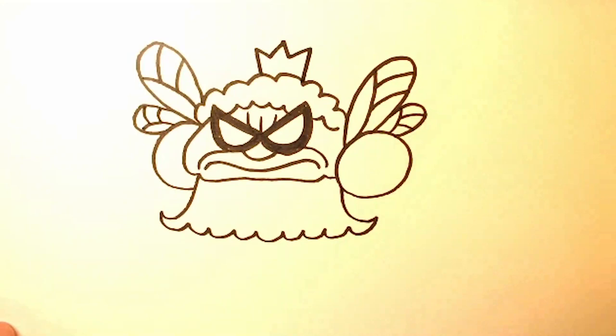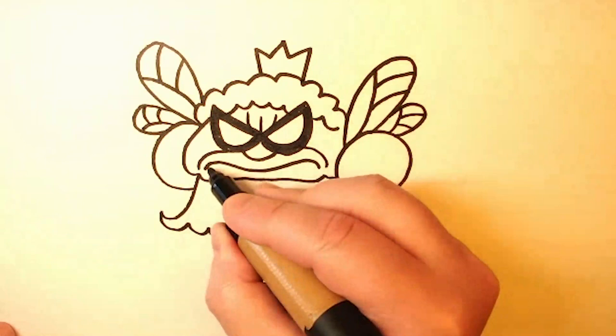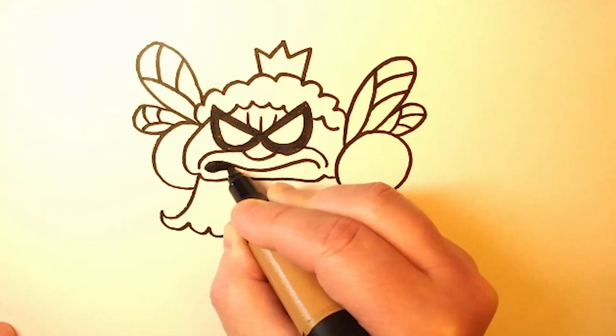And on top of her head, we'll make a little crown. Now we'll fill in her mouth to make her look super angry.